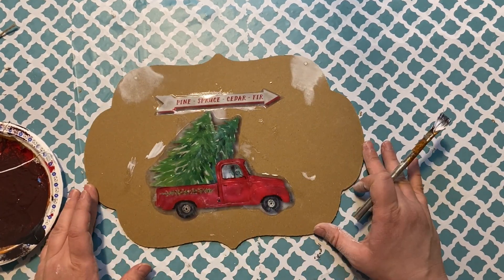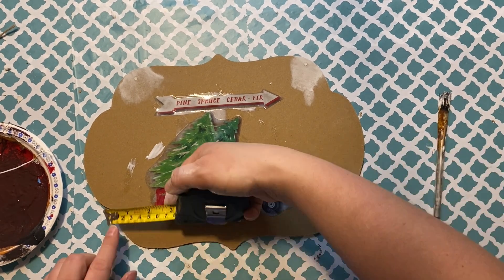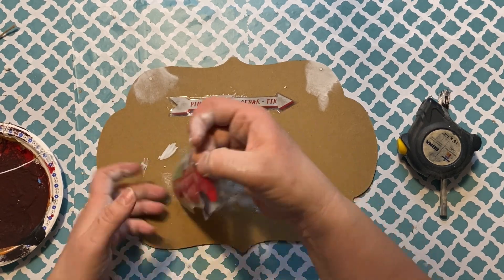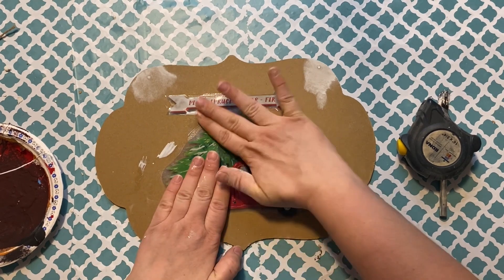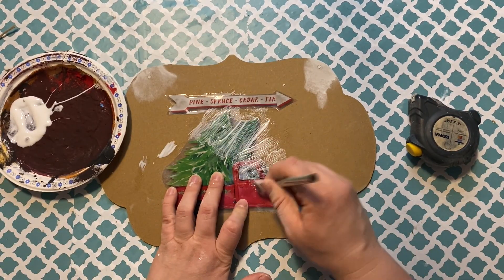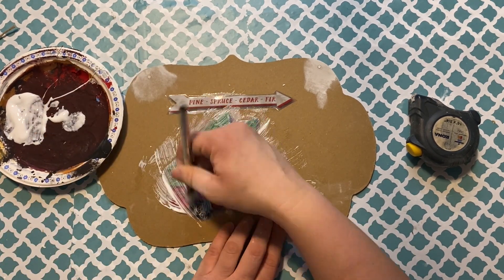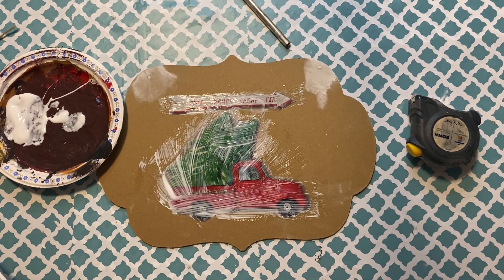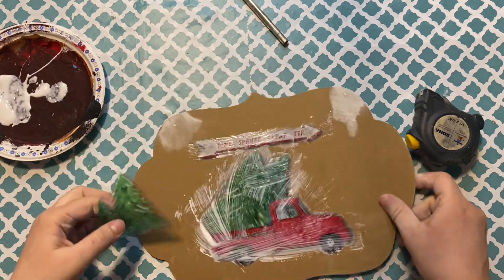Make sure you apply Mod Podge to the top and bottom — underneath and over top of the design. You can still move things around on the sign because it hasn't fully stuck yet, so if you need to correct the placement, do it right away. Apply the Mod Podge, then apply whatever else you want to add, and then let it sit.